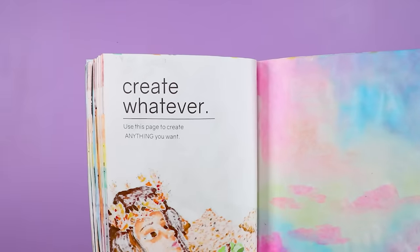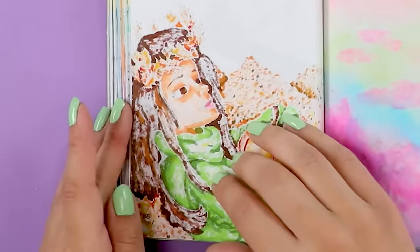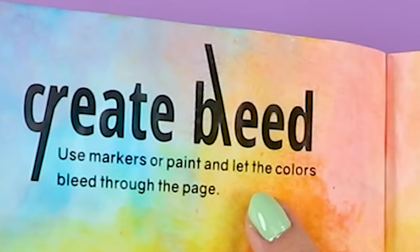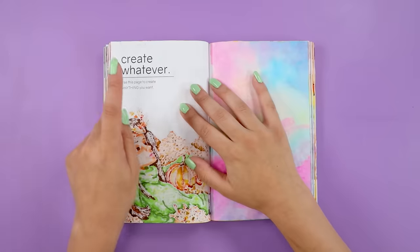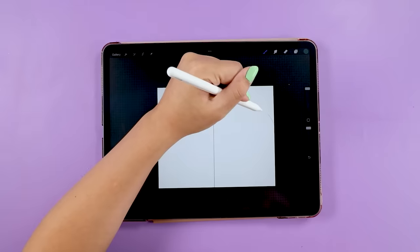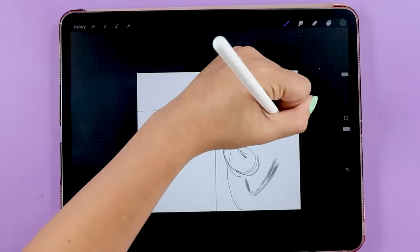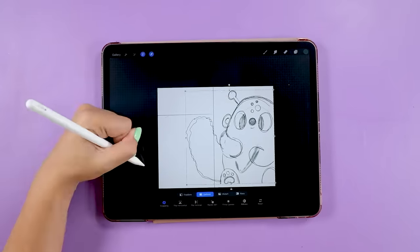The next page says: create whatever — use this page to create anything you want. You may notice that this page is a mess; there's a lot of bleeding from the previous page, which was actually intentional. I'm going to cover up the unintentional bleed on this side because I want to fill this with anything I want, and what I want right now is to make some digital art. I set up a Procreate document to be the same dimensions of the page and I'm jumping right into my sketch. I wanted to design an alien bean body — not like I haven't done a few of these already, but this page is all about having an excuse to make absolutely anything you want.